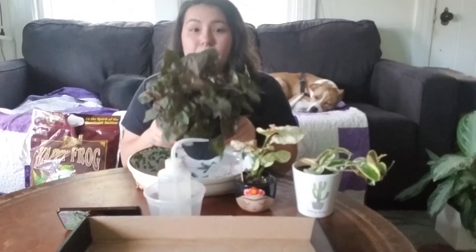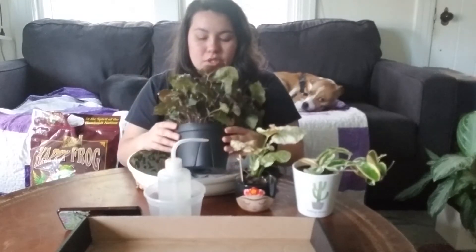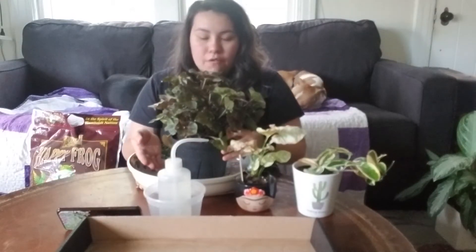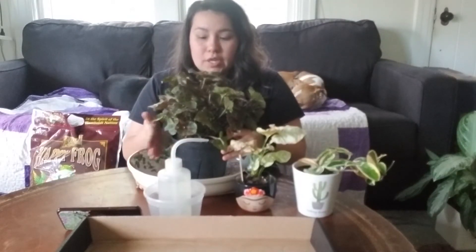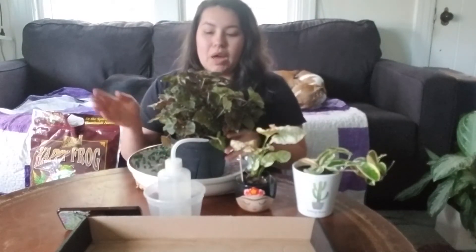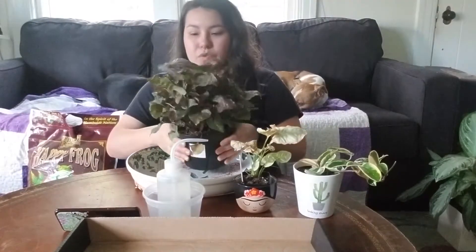I want to repot my Syngonium Maria because I've noticed fungus gnats have been coming out of it. I tried bottom watering for a couple waters and let it get pretty dry, and they still aren't gone. So I think it's time to repot, throw away the old soil, and replace with fresh soil.